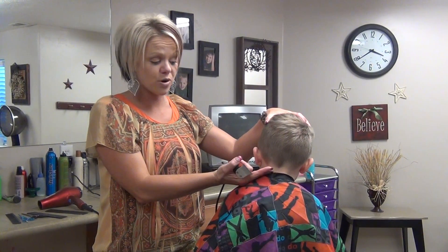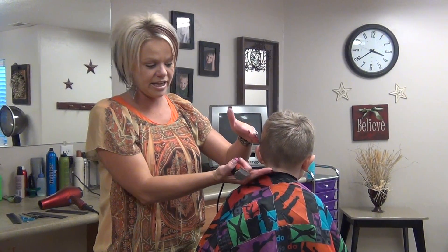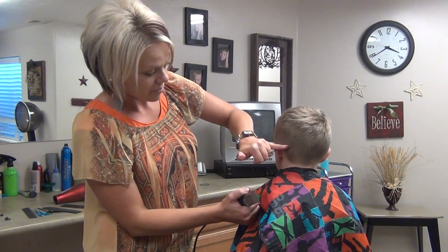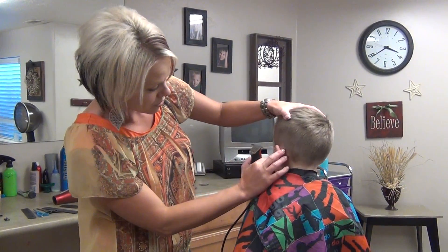There seems to be more room from their ear down here, so it can fit better. Darker hair really shows out good, but this is going to show really good too.